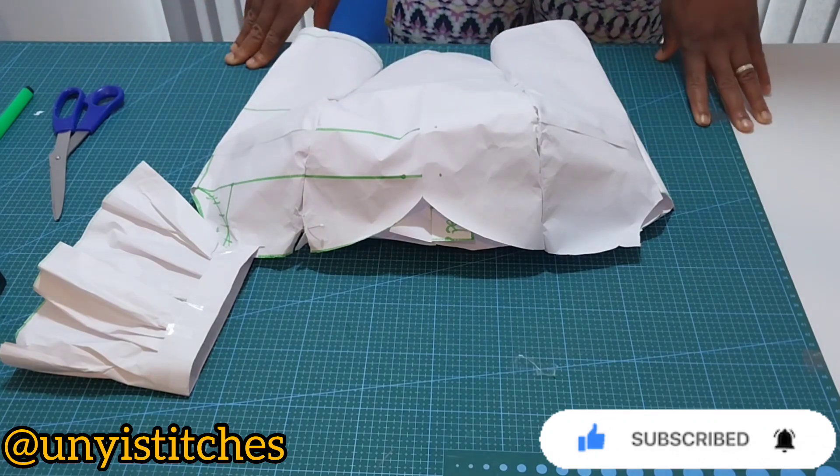This is my complete pattern set for the front and also for the back. Make sure when you're cutting on your fabric you have your 3.5 inch joining allowance here, here, here, and here. Now let me go ahead and join it. After joining I will show you how to go about with the sleeve. This is how it looks like after joining the panels — can you see how beautiful it looks? And this is the back side — it looks so cute.